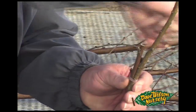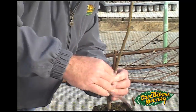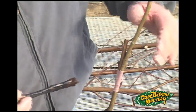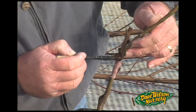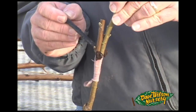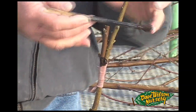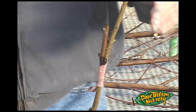Now we're going to match this up and seal it with our rubber band. When sealing this cut, we want to make sure that we get a little bit of tree seal back behind in that union area so that we don't have any exposed area where water could run down between the scion and the rootstock, and then seal up our top cut.